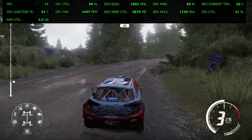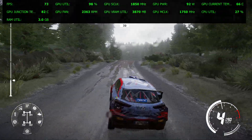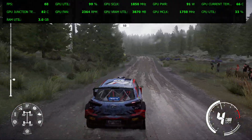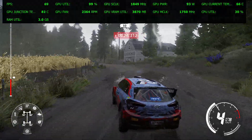Jump over crest, into left 4. And keep middle for jump over crest 30. And left 5, over jump long, tightens 4, 50. Left 4, into right 5.